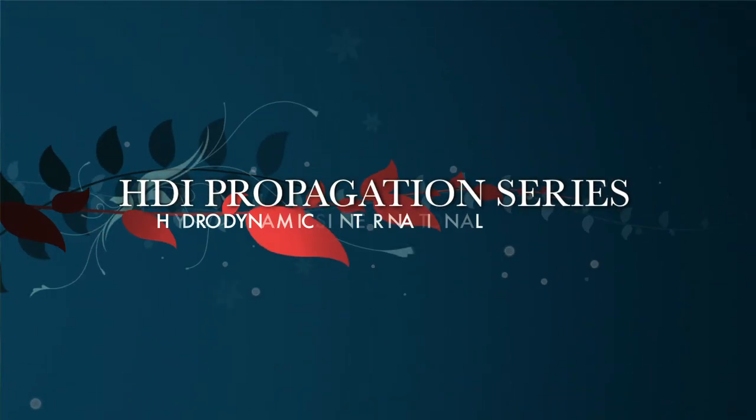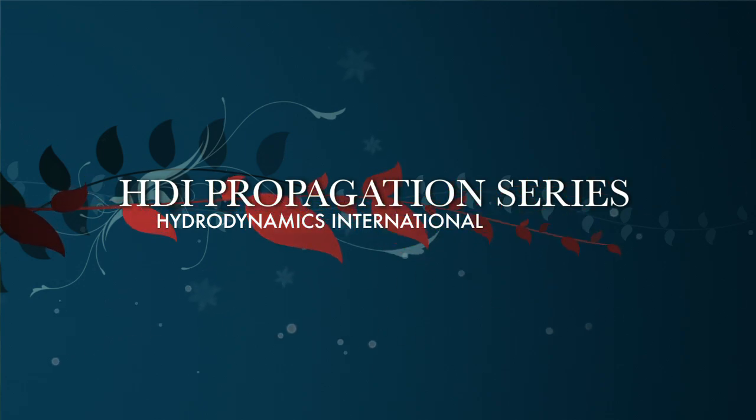Hello and welcome to the HDI Propagation Series. My name is Harley Smith and today I'm going to share my perfect clone solution. Do you want to have better results cloning? In the next few minutes I'll show you how.